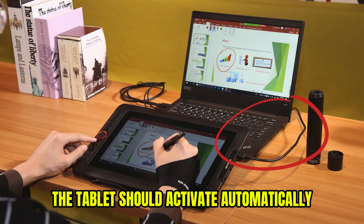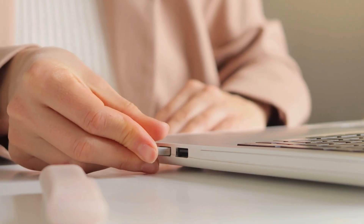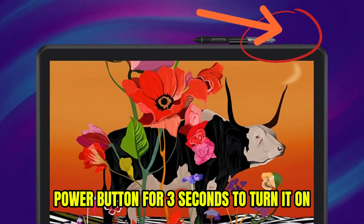The tablet should activate automatically. For wireless connection in Bluetooth-enabled models, plug the Bluetooth receiver into your laptop. Press and hold the tablet power button for 3 seconds to turn it on.